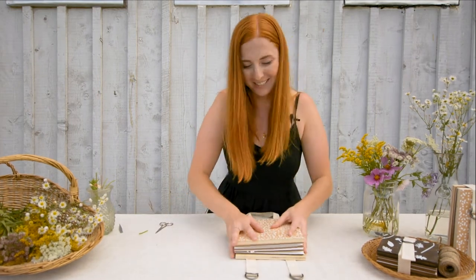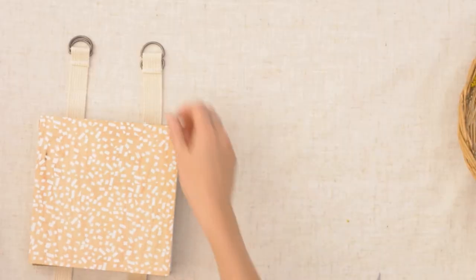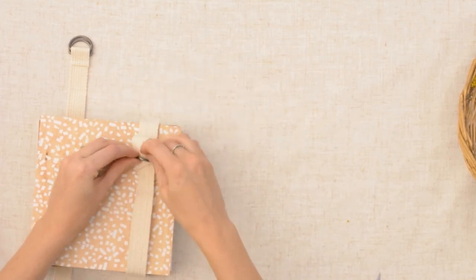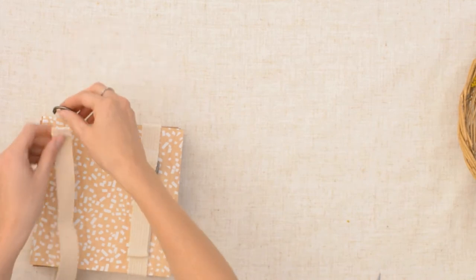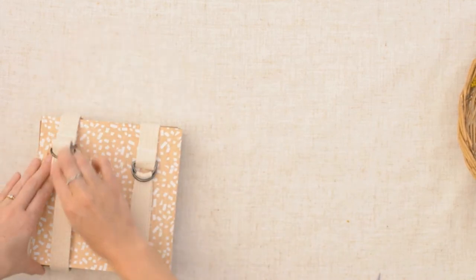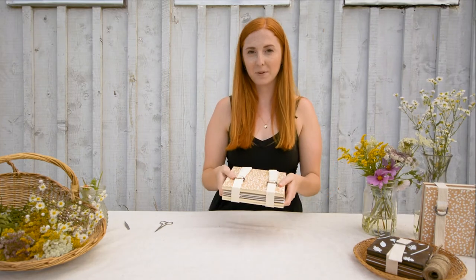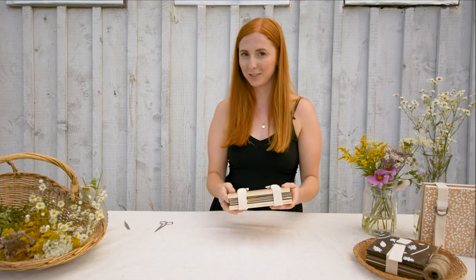Then use the top to really press down. Don't be afraid of any sounds you may hear. Then do up the straps. The hardest part about pressing flowers is that you have to wait — you can leave this press done up like this for about two to three weeks, and then when you open it you'll see the pressed flowers inside.